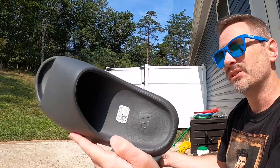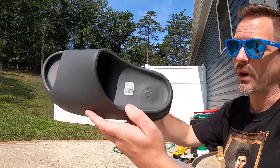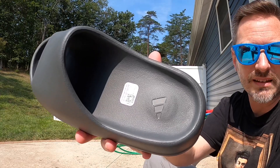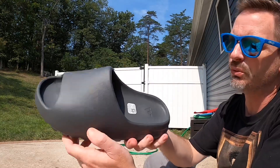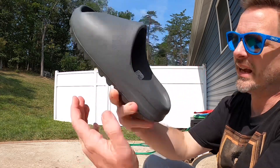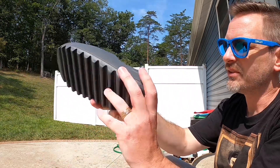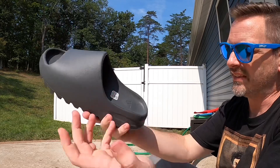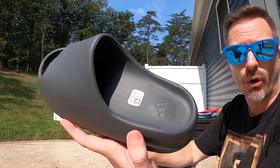Because of that I feel like this Slate Gray might be even more versatile — you could probably wear this with even more — but I think both pairs are pretty much going to go with anything. Looking at the inside of the shoe, it does say Yeezy made in China, size 10 US. It's got the Adidas emblem on the heel and the exact same tread pattern that we've always seen on Yeezy slides. They're very simple — they just inject foam into a mold and you get the same shape.